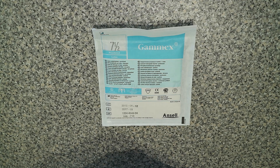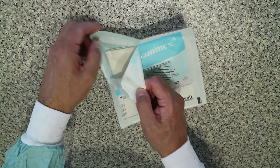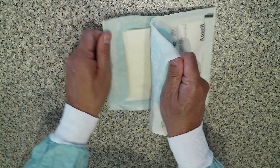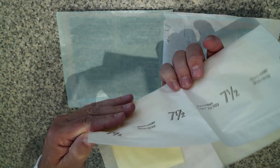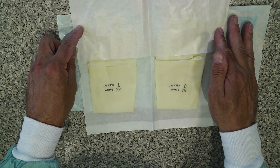If we're working on our own without assistance, we first need to open the packet before we scrub up. We do that by peeling apart from the corner, trying not to spill things everywhere, and we open the pack without touching the actual gloves themselves, and we place them down so they're ready to go.